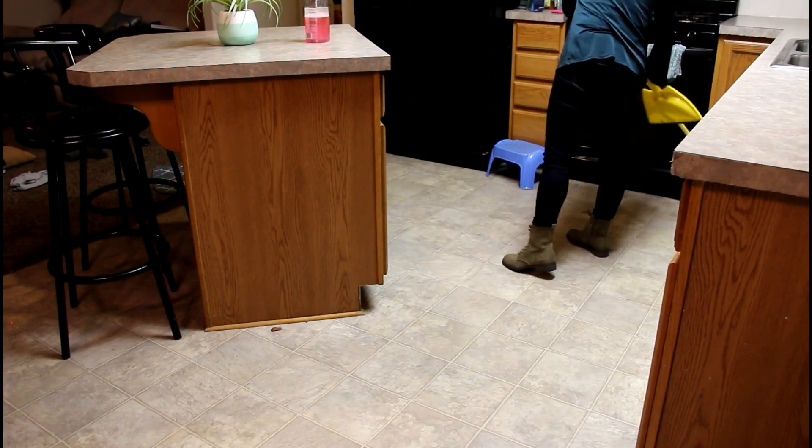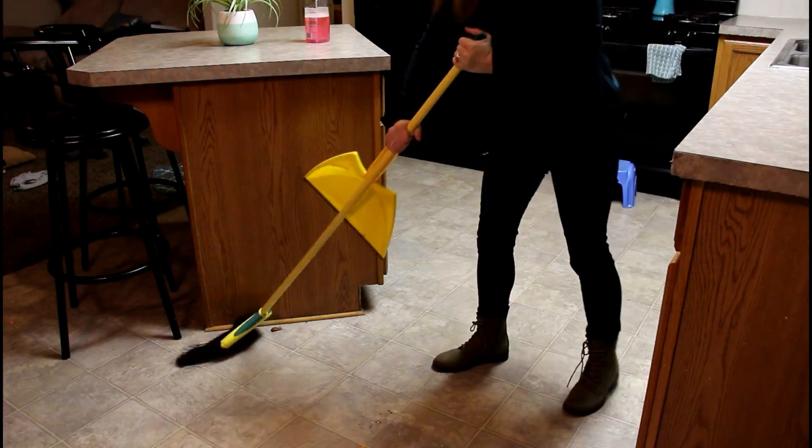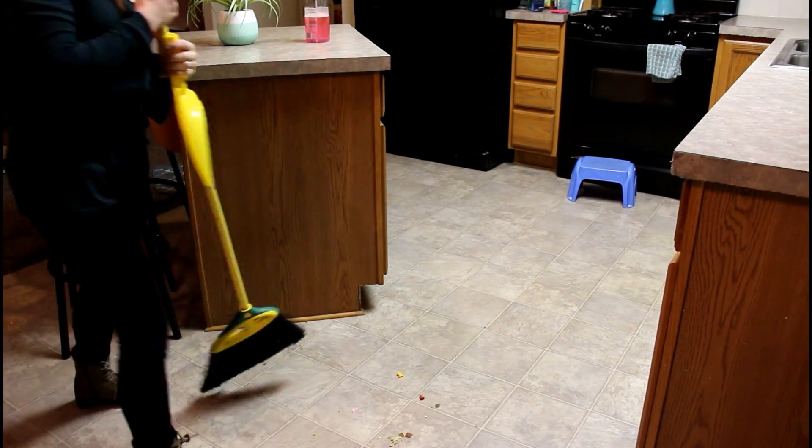Because I have three young boys that make messes every single day, all day, I have to give my kitchen floor just a quick sweep and a quick mop.